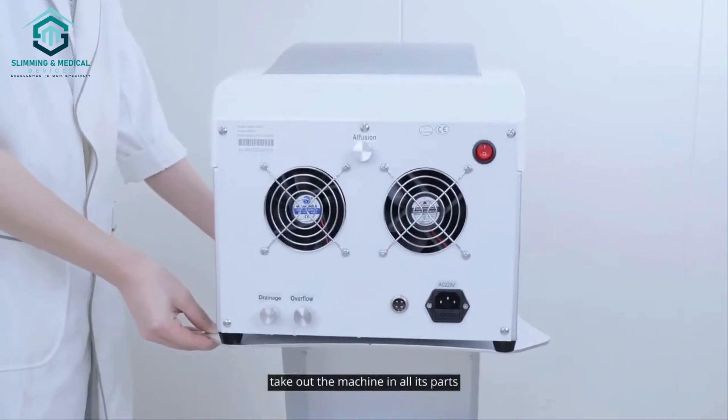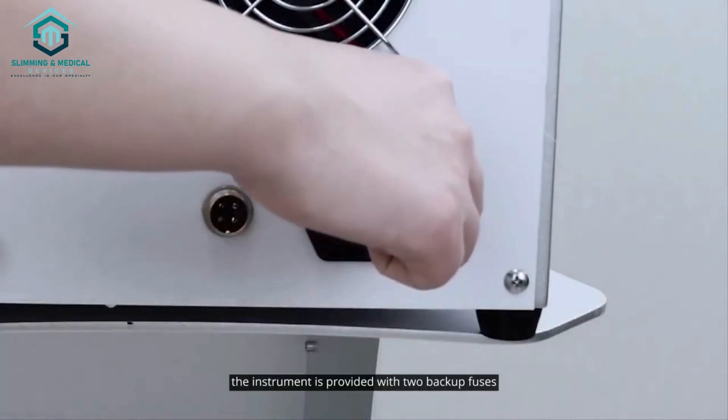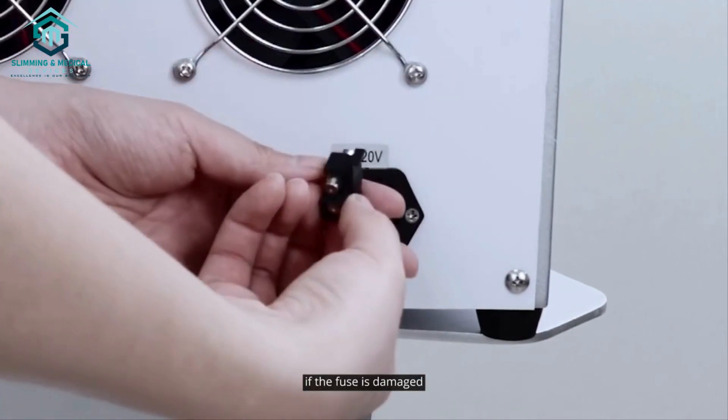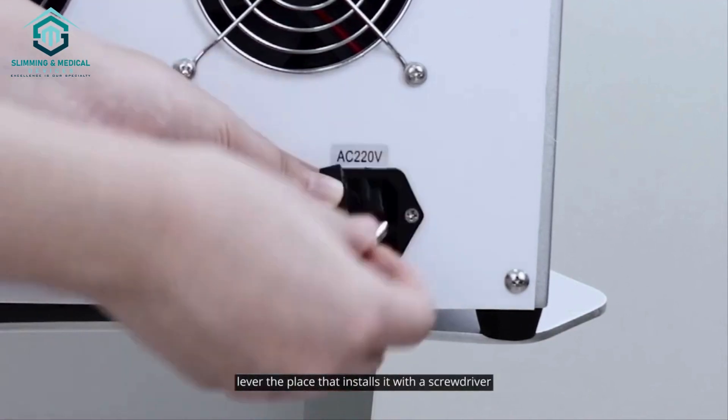The instrument is provided with two backup fuses which can replace a broken one. If the fuse is damaged, slowly lever the place that installs it with a screwdriver, remove it and substitute it with the spares.